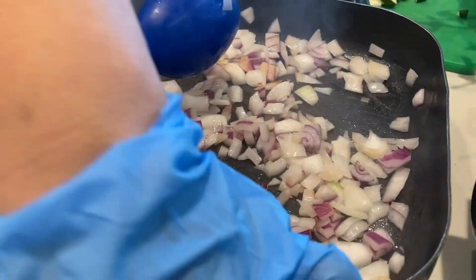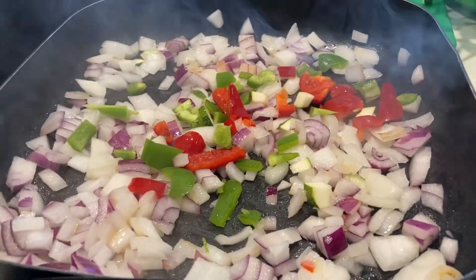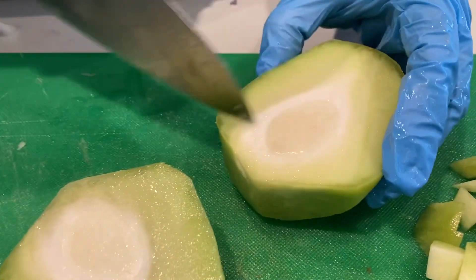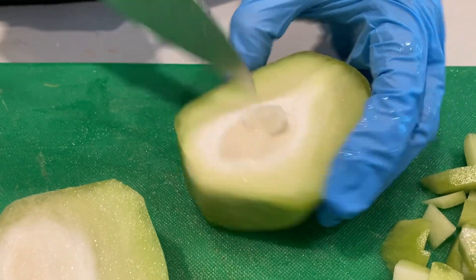I'm just going to sauté the onions a little bit and add the peppers. You can either spoon that out. It reminds me of a little artichoke but it's not. It's real easy to peel back.